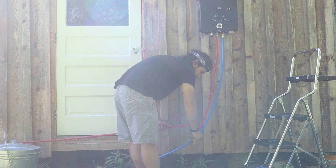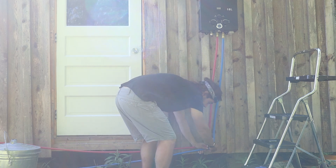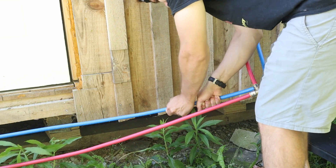These PEX lines I'm running to the water heater right now — I didn't keep them outside. I was just setting them up outside to test the whole system and make sure it works. Later on I ran them inside underneath the flooring.